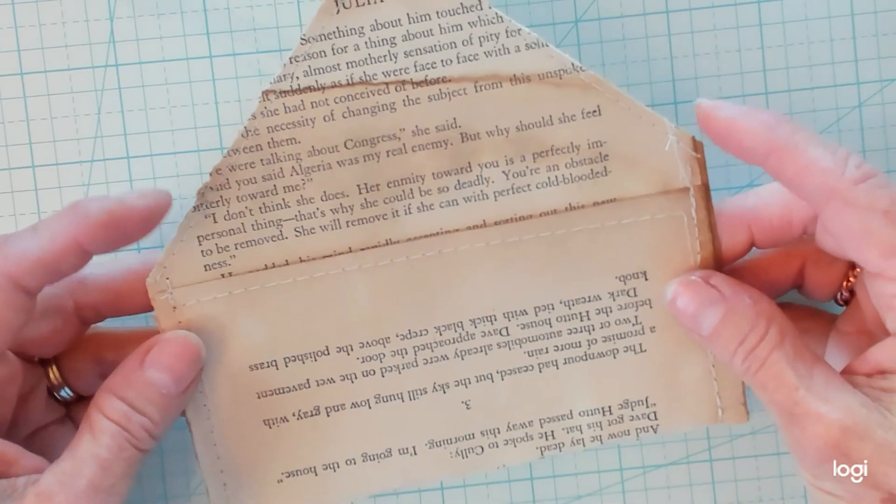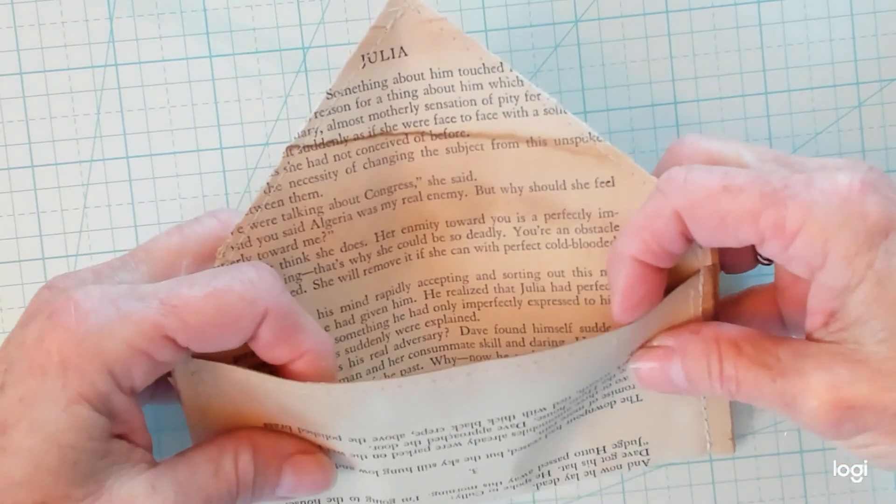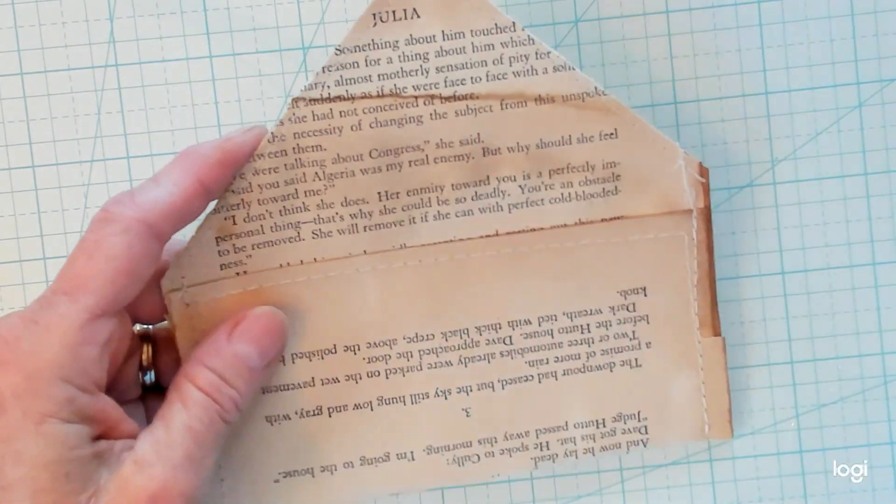You can glue or you can stitch the sides. I have chosen to stitch the sides — see, it is here a pocket. Then I took my ink pad and inked the edges, just all the way around.